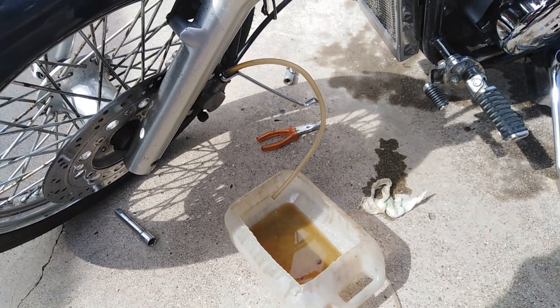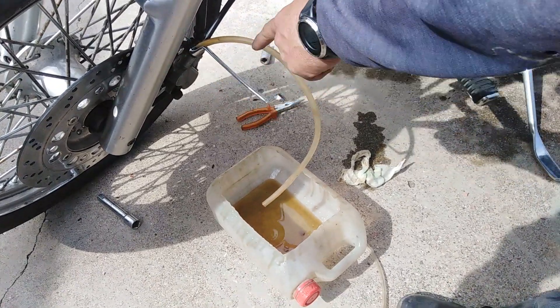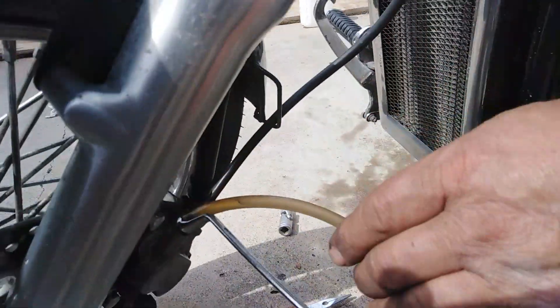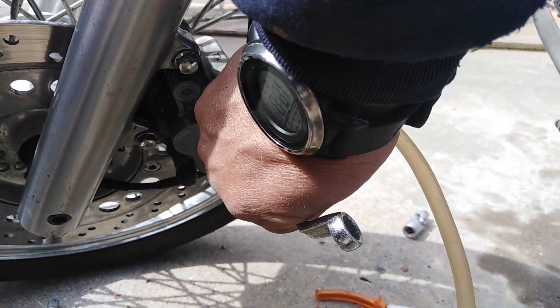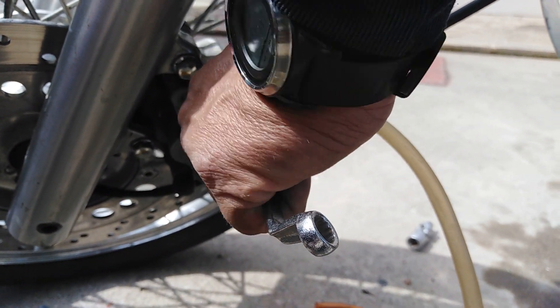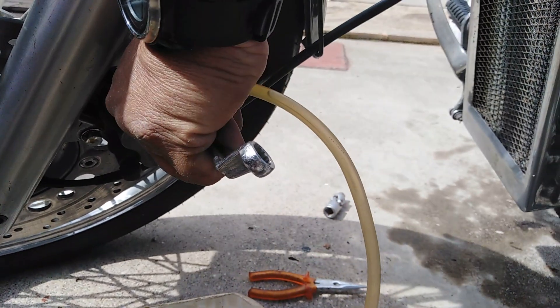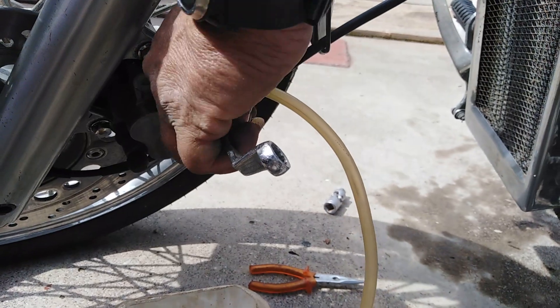Now we are sure that all the old brake fluid has come out. We close the bleeder again. But to be sure we have no air in our brake system, we press and release the brake handle two times, then open and close the bleeder very quickly so that any remaining air comes out.